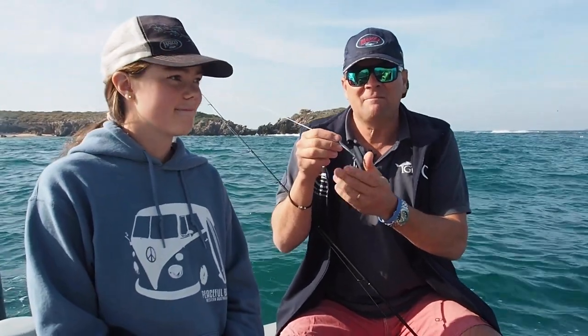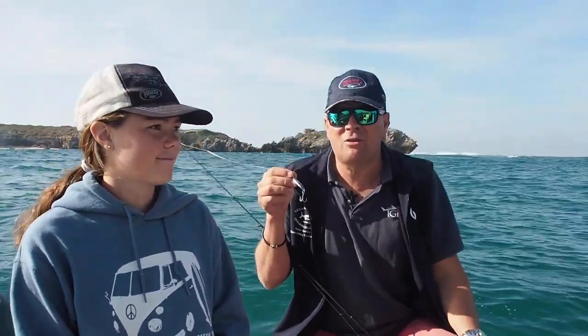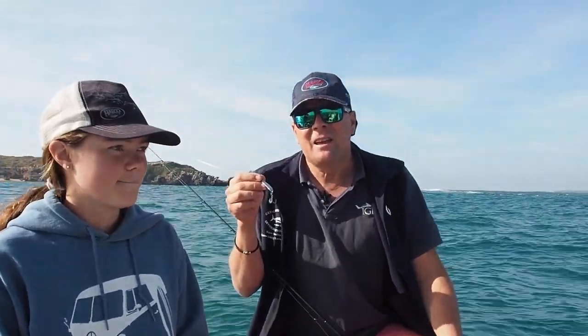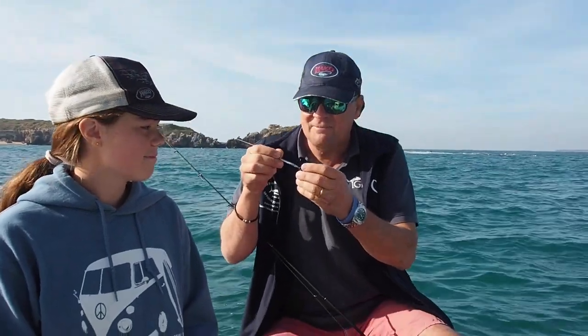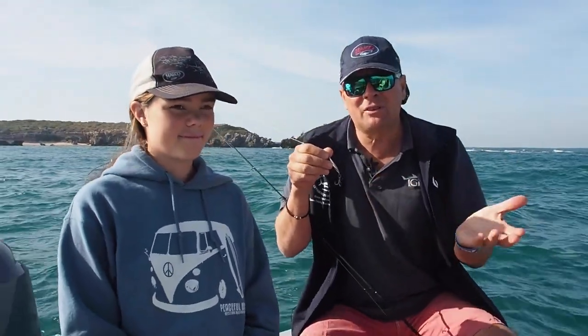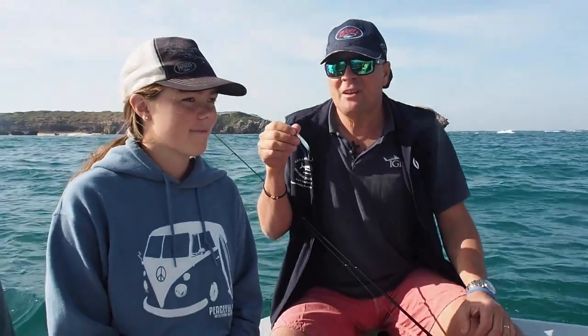I've got a 15 gram twisty. These are made out of brass, so the specific gravity is really heavy — they're good for casting for their size and a great little trolling lure. They flash through the water and look like a bait fish. Really simple — all we have to do is cast and retrieve it, or just troll it slowly.